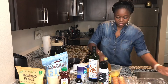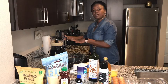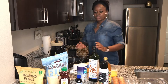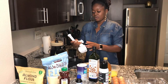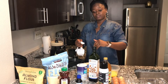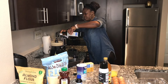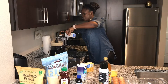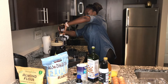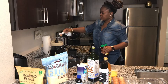Now for the wet ingredients. Break five eggs into your bowl, whisk them, then add them to the blender — five eggs for two and a half cups of almond flour. Add a teaspoon of oil first, before the honey, because the oil coats the spoon so the honey slides out nicely instead of sticking. Watch how easily the honey slides right off the teaspoon.